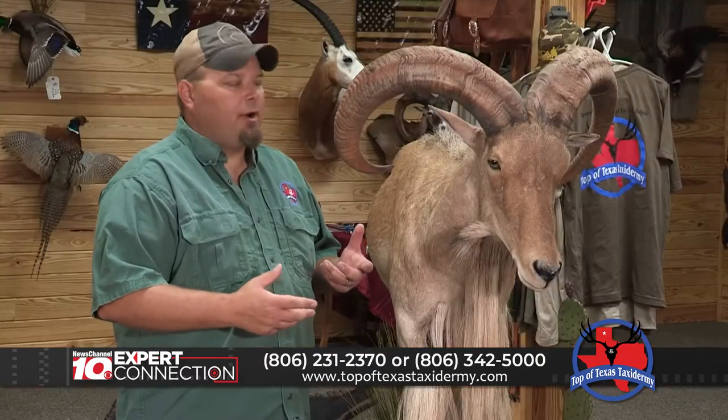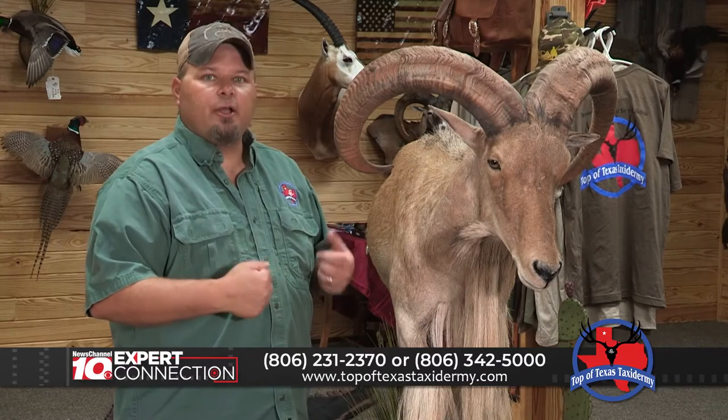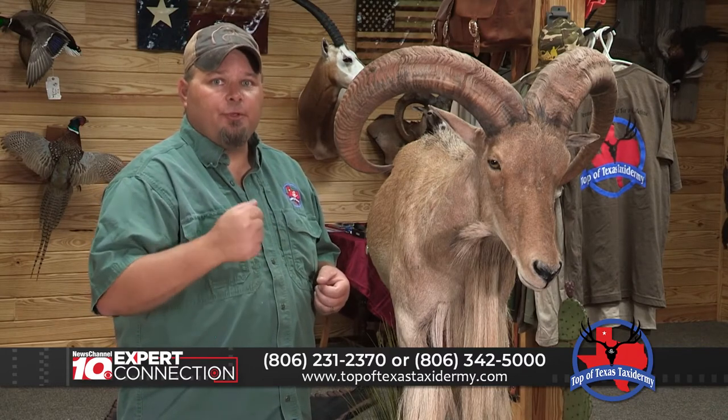So if you have any questions on proper trophy care, give us a shout or come on by. But when you take that trophy of a lifetime, you come see us.